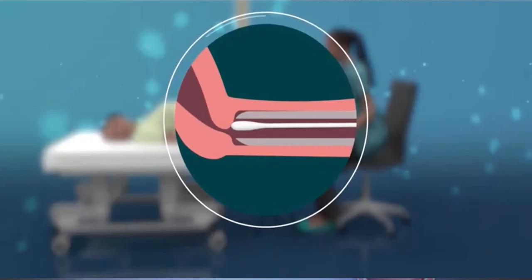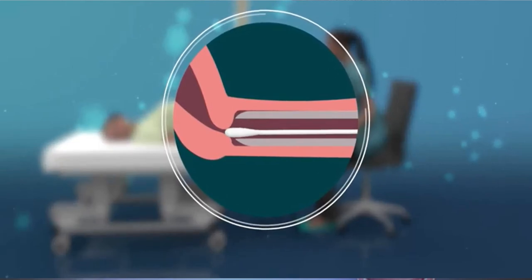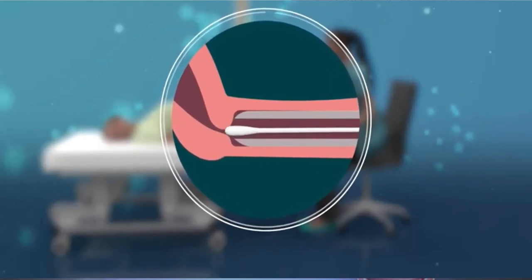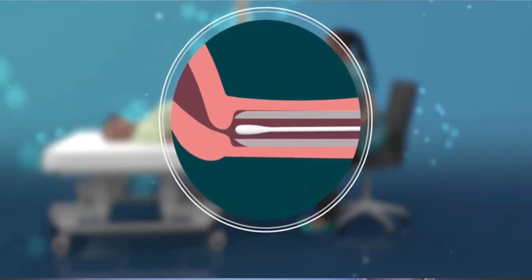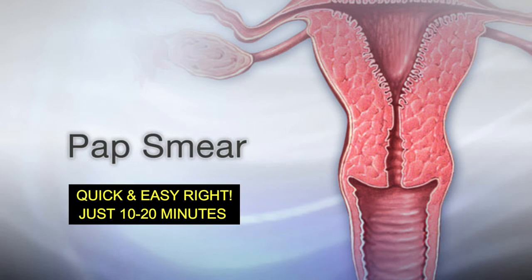When you lie back and they open your vagina with a speculum, they will use a brush or a small tool similar to a little cotton swab to swab the cervix and take a cell sample. They'll place the cell sample in a petri dish and send it to the lab for testing.